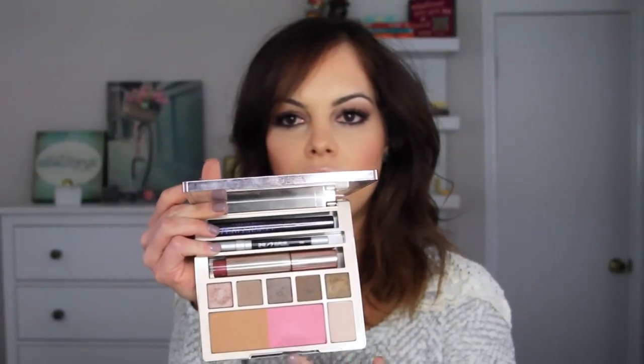The great thing about this palette is it has a contour color, a blush, a highlighter, five different eyeshadows, a nice little lip gloss, eyeliner, and a mascara. My favorite things are the contour, the blush, and the eyeliner. The mascara is pretty awesome too. The eyeshadows are good, but they're not my absolute favorites because there's not a lot of pigment like on some eyeshadows that I love.